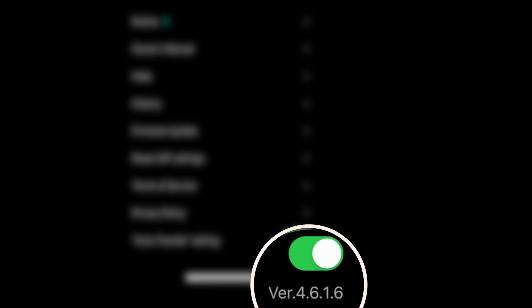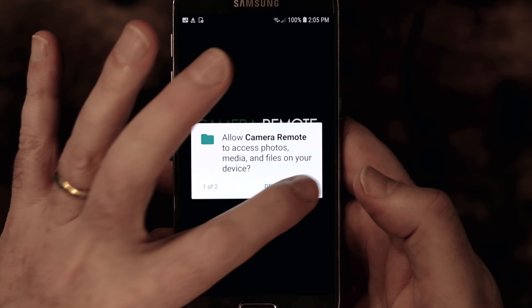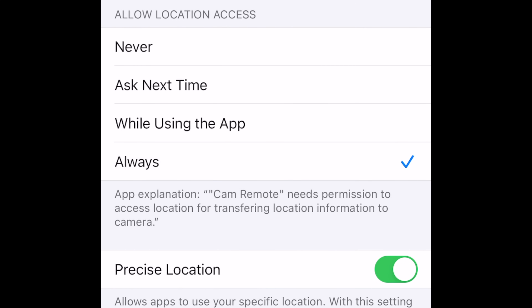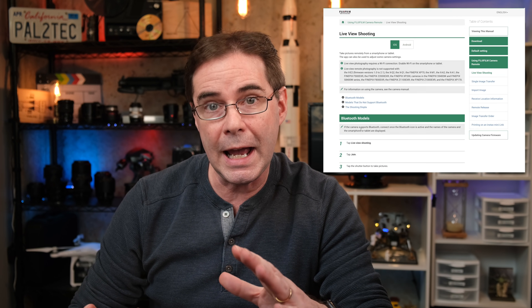For the purpose of this video, I will be reviewing app version 4.6.1.6. While I tested it on Apple phones, Android devices, and iPads, I will be using the iPhone 12 for this demo. In order to be sure you're getting all the functionality available, both Bluetooth and Wi-Fi need to be enabled, and location services should be allowed if you want the GPS feature working.